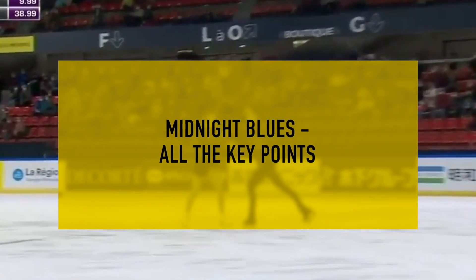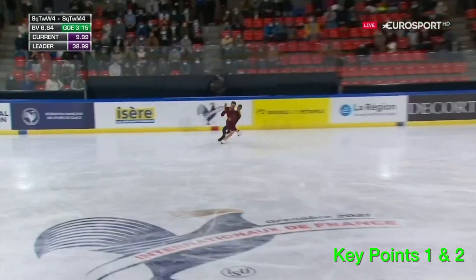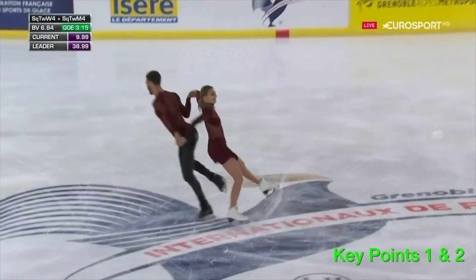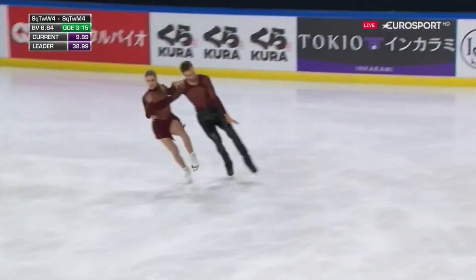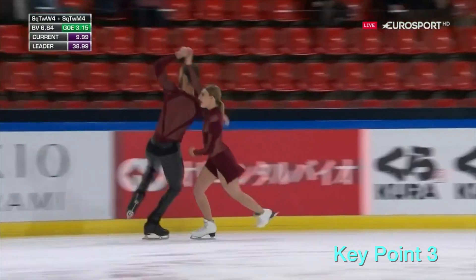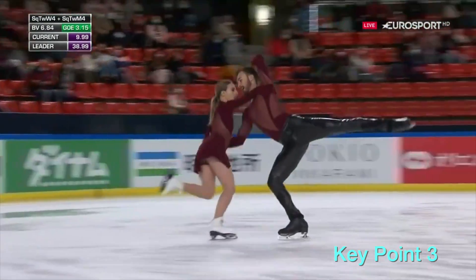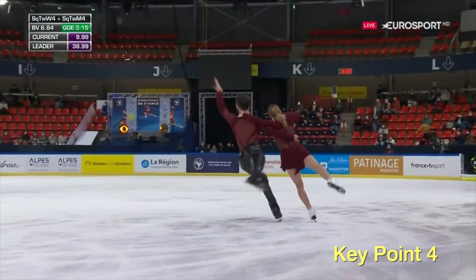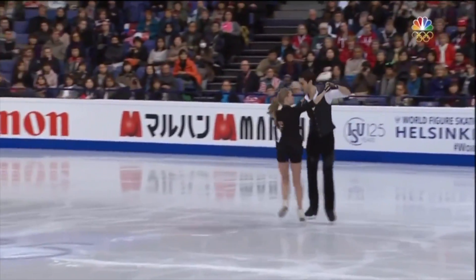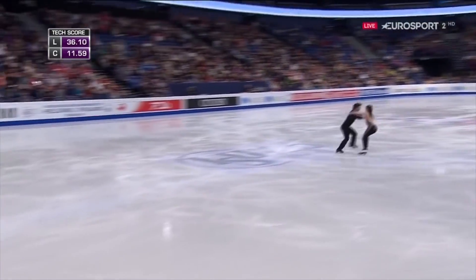Now let's watch the whole thing. Can you spot all the key points? That's the Midnight Blues pattern for the 2021-22 Rhythm Dance. With enough practice, you'll be armchair calling in no time.